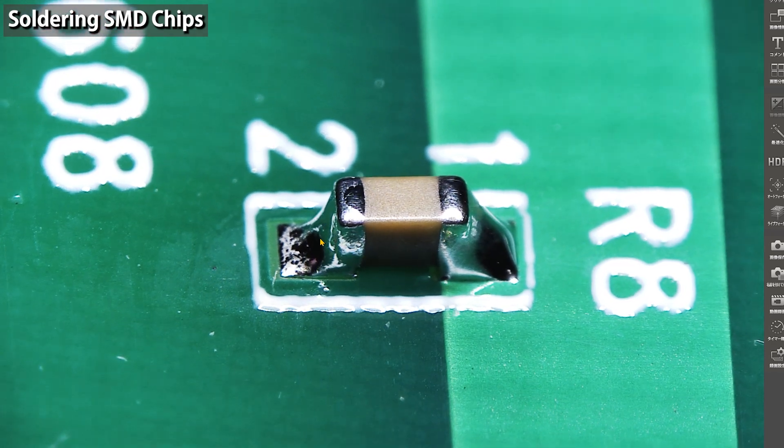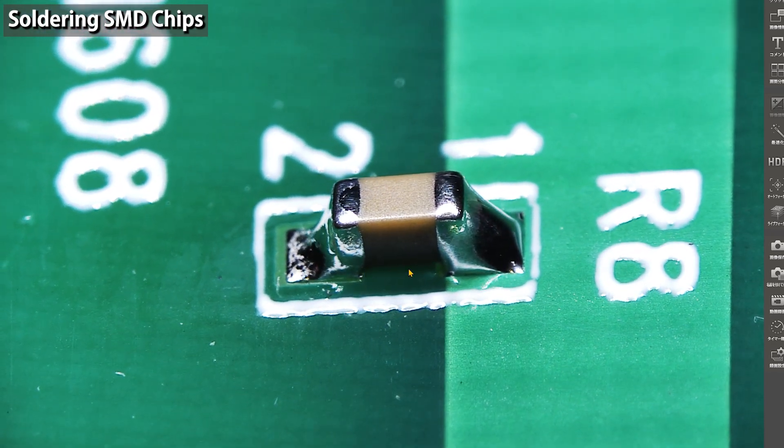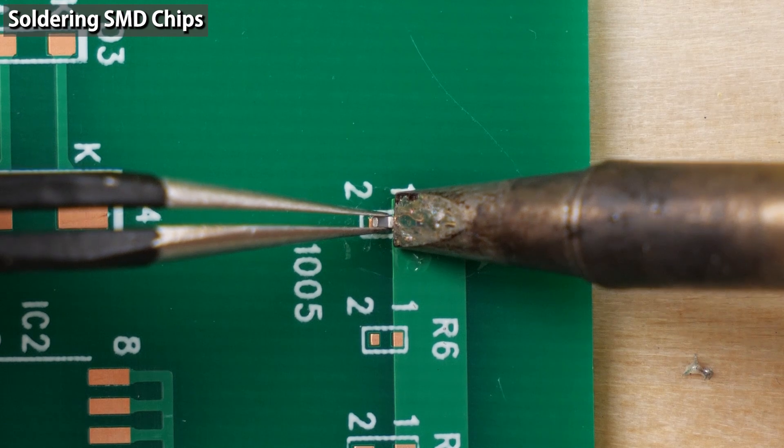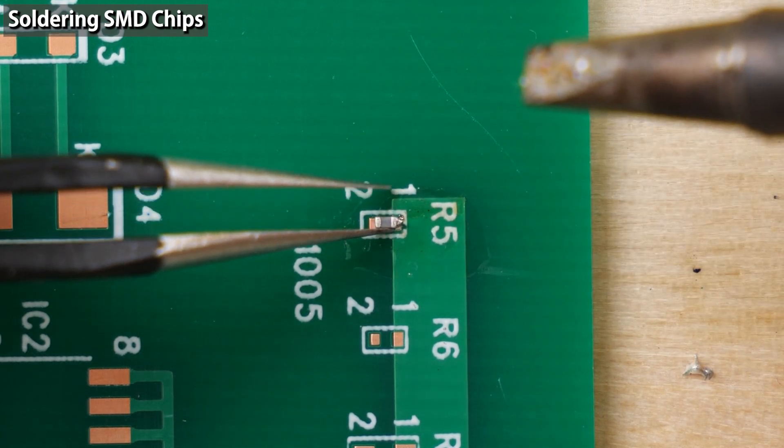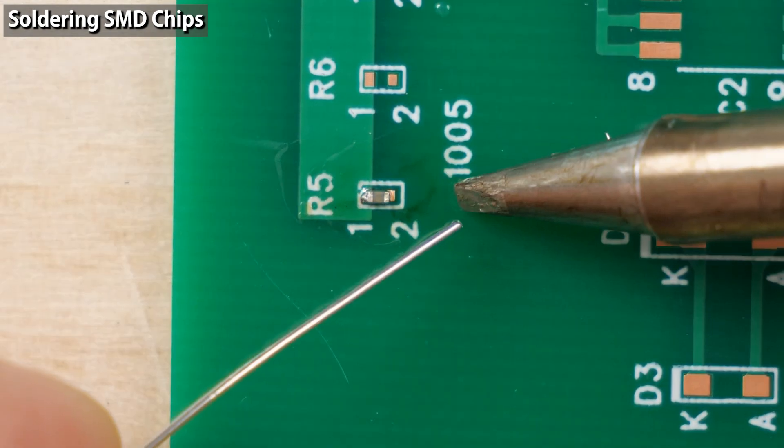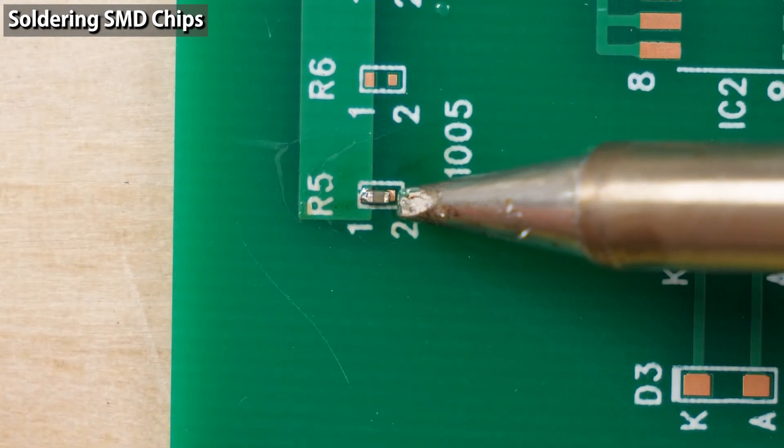I also soldered even smaller components — 1608 and 1005 size chips. The method is the same: tack down one side, apply flux to the other, then solder. When the component is too small, change the tip to a slightly smaller one.